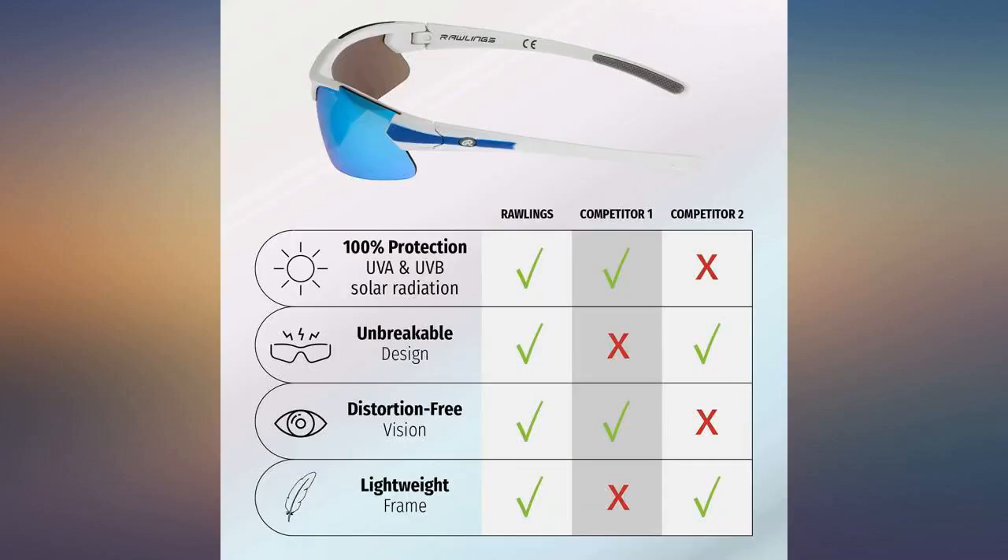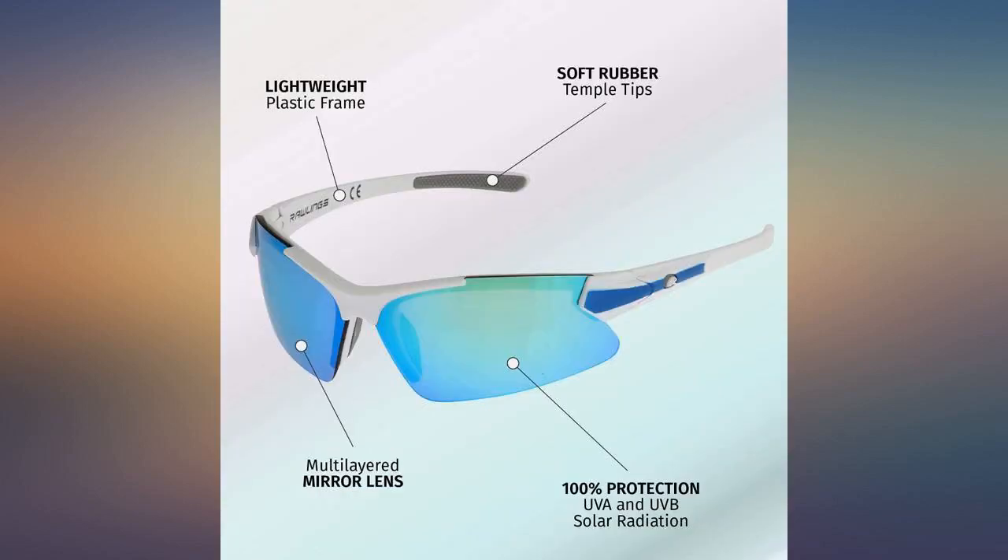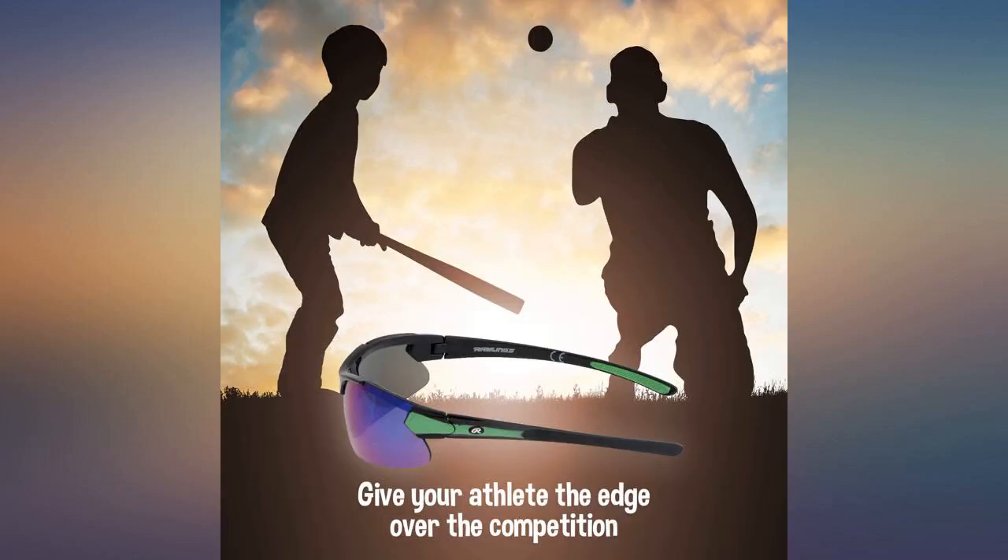Love these glasses. Very light and fit perfectly. I'm an adult but have a smaller framed face and these fit perfectly. They don't last as long as the more expensive glasses, but for the price you can't go wrong.